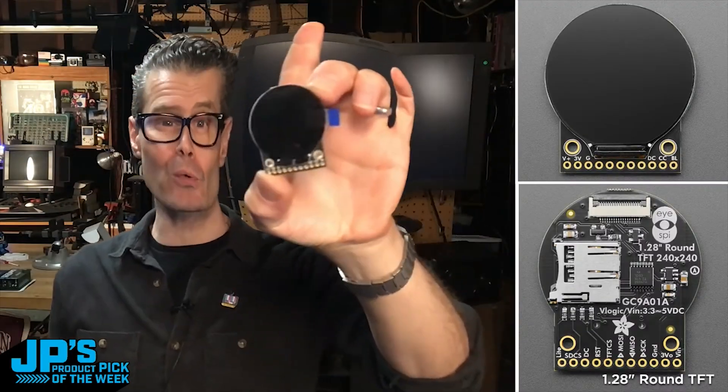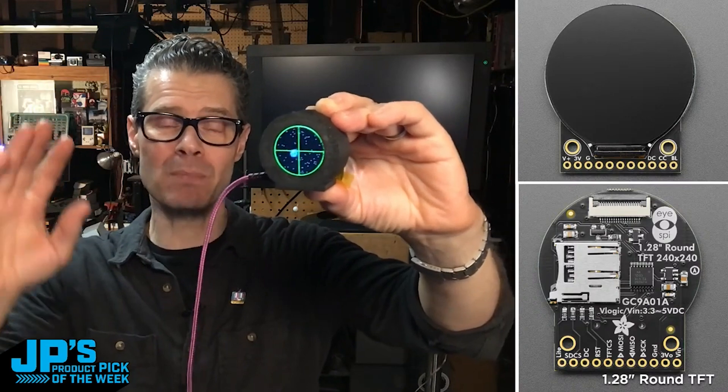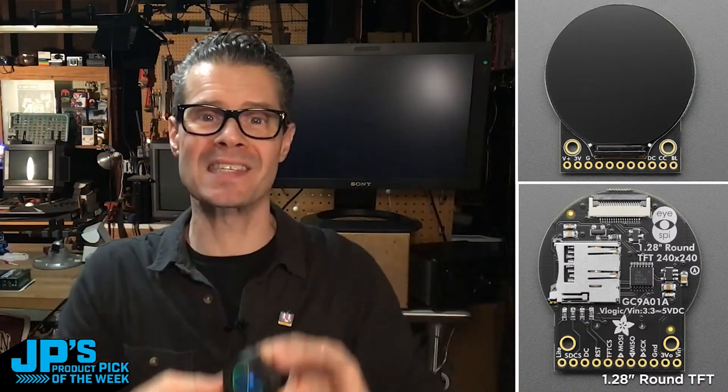1.28 inch round 240 by 240 SPI TFT display breakout with iSpy and micro SD card.